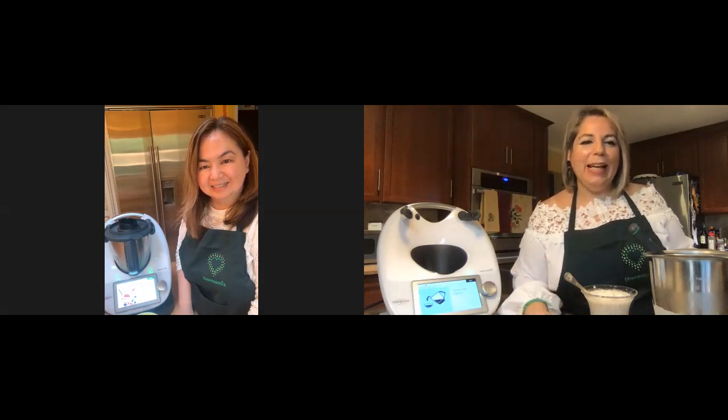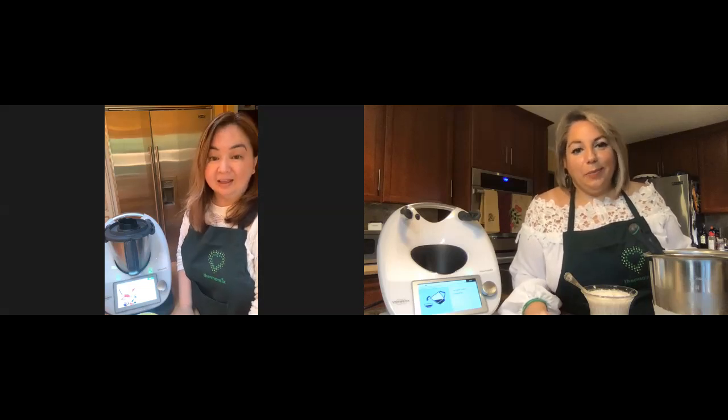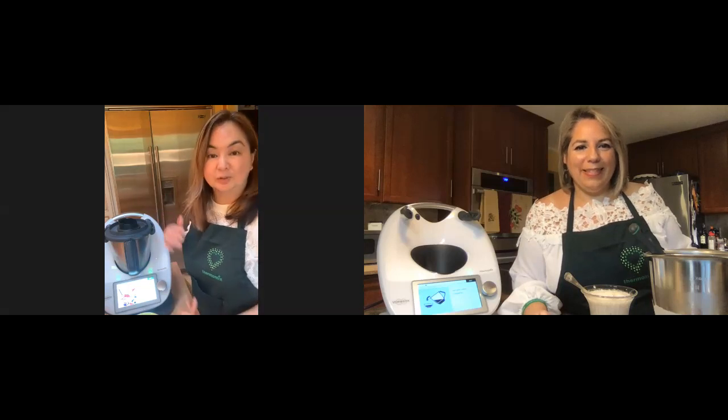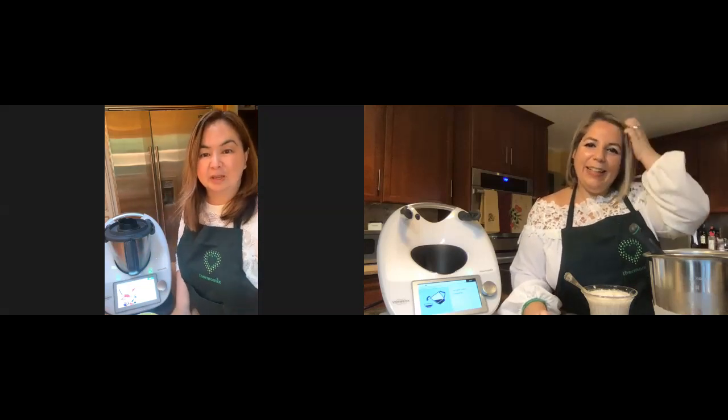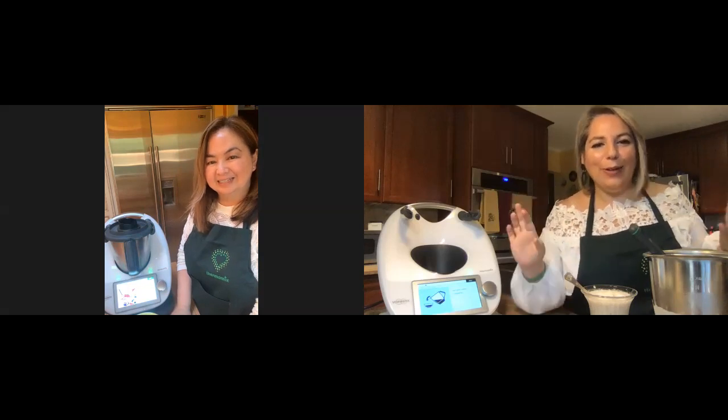Thank you Michelle, and thank you Analisa — it was a pleasure, and I finally got to make the berry dream! It's always fun when we cook together. We'll see you next week — maybe we'll do bread, or we'll pick a theme and surprise you. We have 62,000 recipes to choose from! Thank you everyone, and have a pleasant evening. Thank you to all our friends from all over the world who are watching — good night and have a great rest of the week!